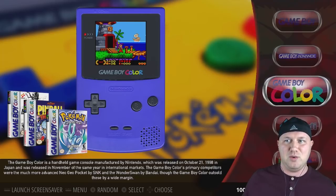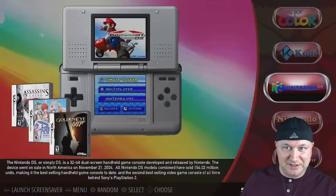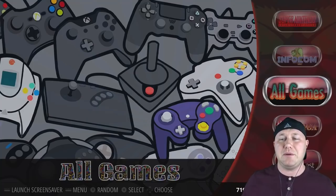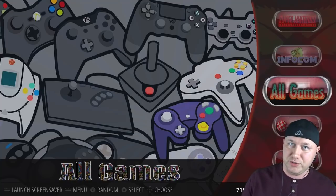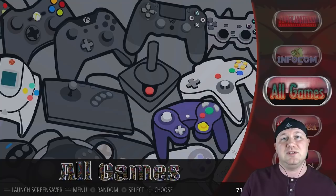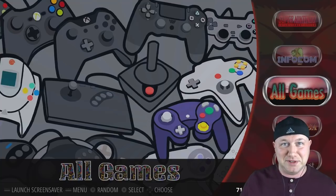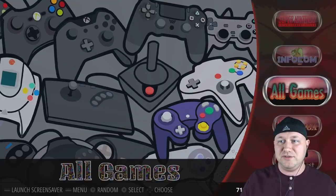Everything looks great — not just the games but the themes too. There are really cool-looking themes I've been checking out. Make sure you keep coming back; I'm going to be addressing a lot more things with the Odroid XU4Q — theme installs, how to install games, how to install BIOS files. If there's anything you want to see, leave a comment. Super impressed, extremely. Thank you so much for watching and I'll see you next time.